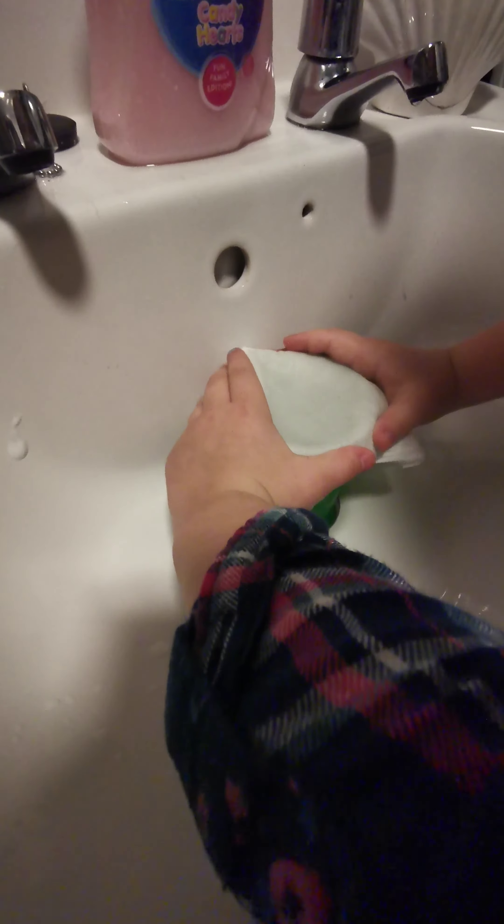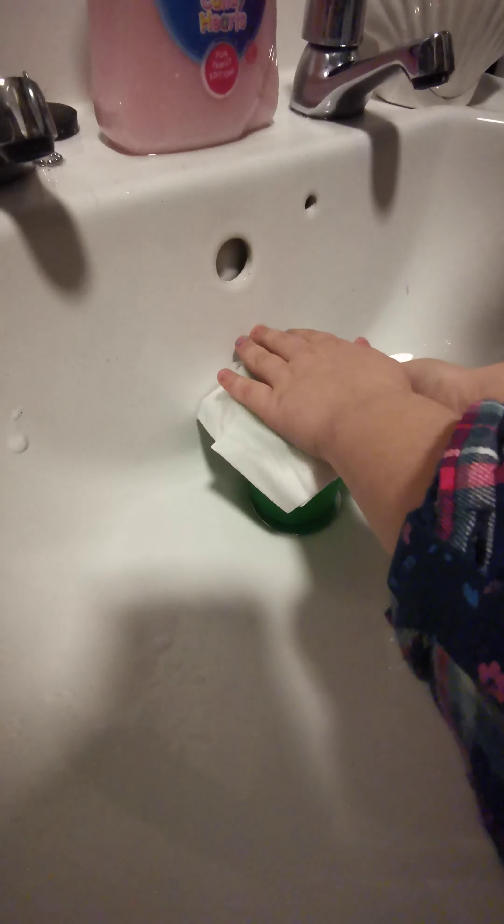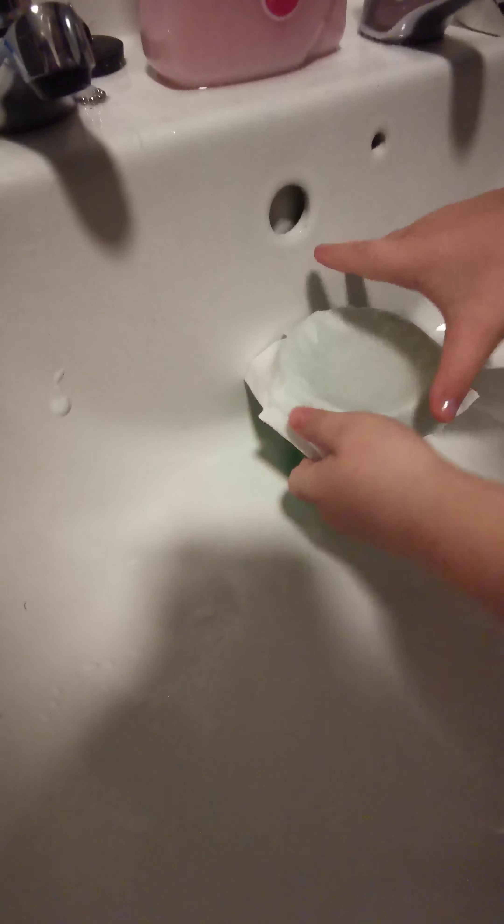Push, push, push. Get some of the layers off, and then rip some. Like that. Place it to the side. And then squeeze like this around it.